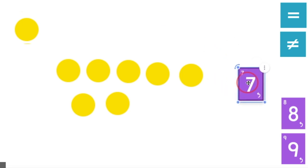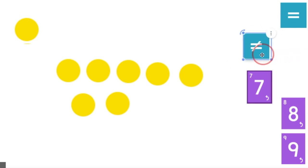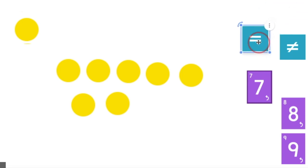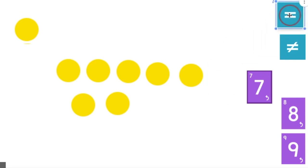Do these numbers and the dots equal? They do. So would I use this sign with a line? No — that means they do not equal because there's a line in between. Would I use this sign with the two lines straight across? I sure would. I know that seven dots over here equals the number seven.